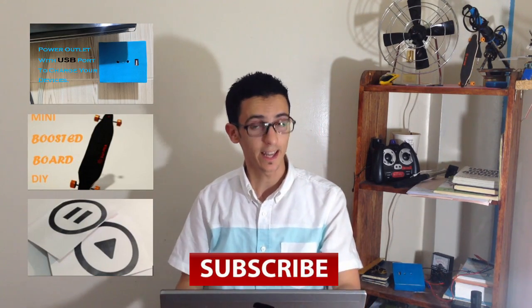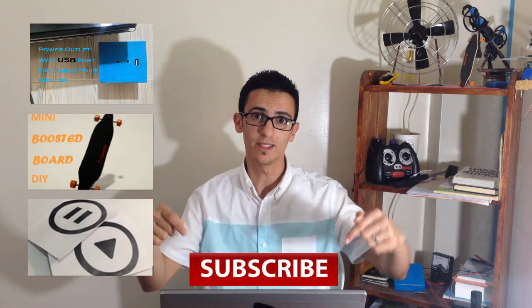Thanks for watching. Hope I helped you to make something like that. You can also watch my other videos right here. Hey, don't forget to subscribe — it's for free.